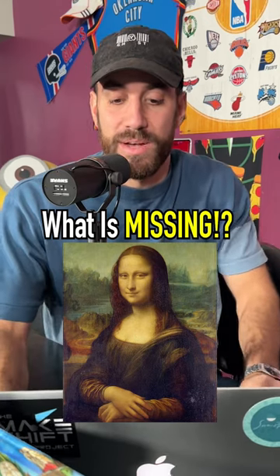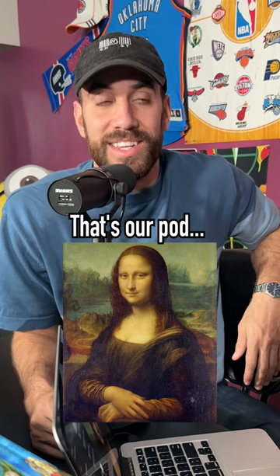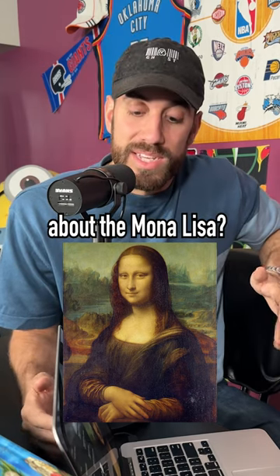I want you to look at this picture and tell me what you notice. That's the Mona Lisa. What do you notice about the Mona Lisa?